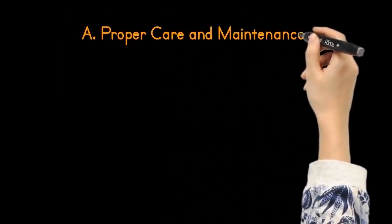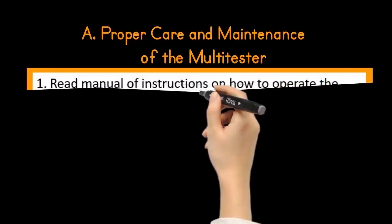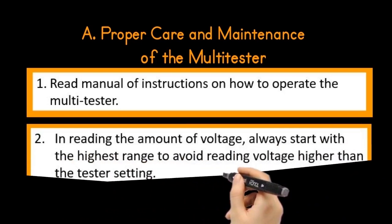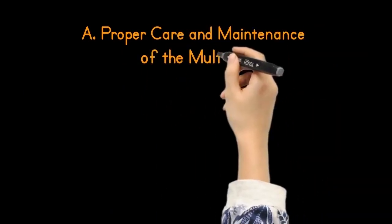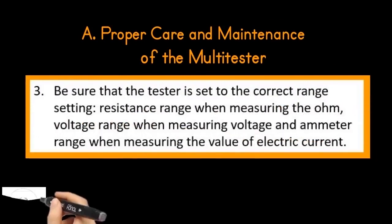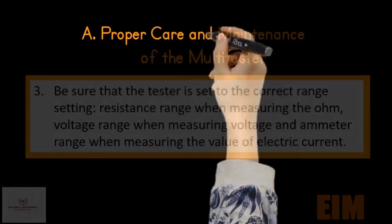The proper care and maintenance of the multi-tester. Number one: read the manual of instruction on how to operate the multi-tester. Number two: in reading the amount of voltage, always start with the highest range to avoid reading voltage higher than the tester setting. Number three: be sure that the tester is set to the correct range setting — the resistance range when measuring ohms, voltage range when measuring voltage, and ammeter range when measuring the value of electric current.